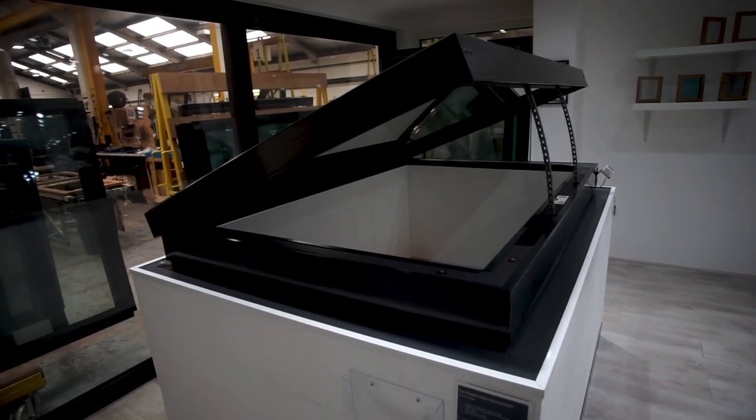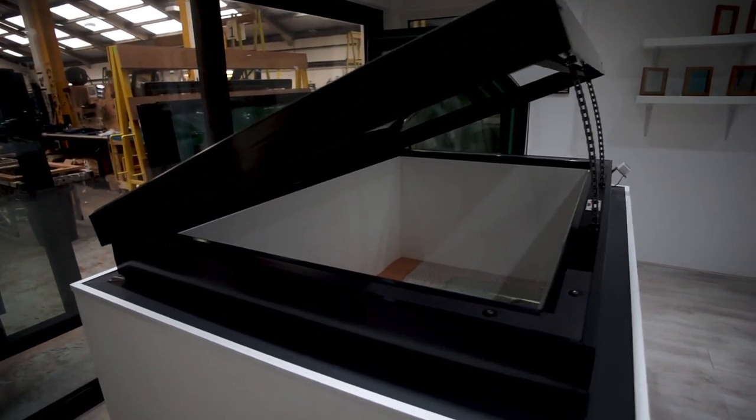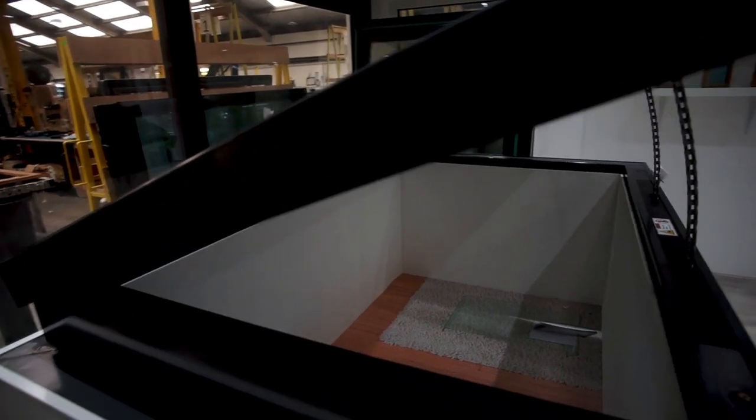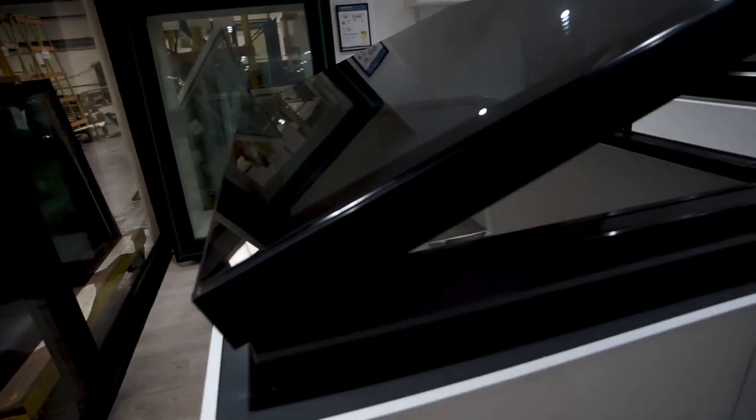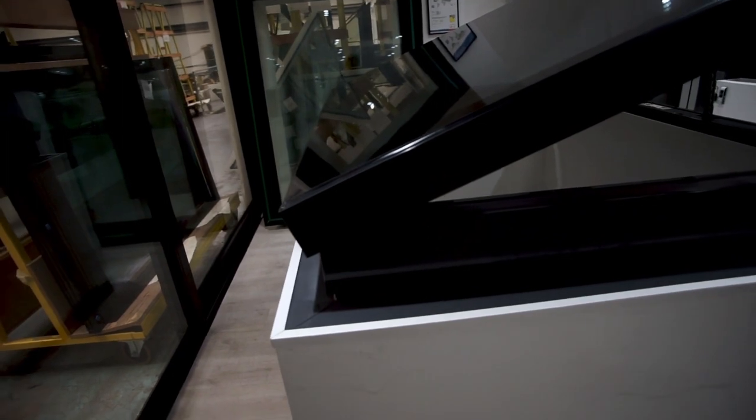Here we have one of our hinged opening flat roof lights, which is made for flat roofs pitched up to 15 degrees. The roof light comes triple glazed as standard, achieving a U-value of 0.6. The glazing unit in standard form consists of three layers of 6mm toughened glass with two 16mm argon-filled cavities.